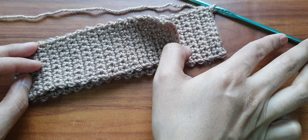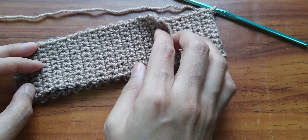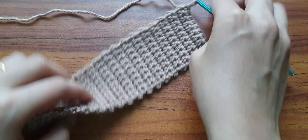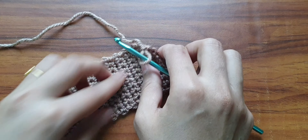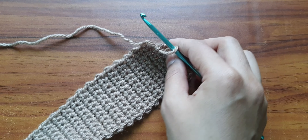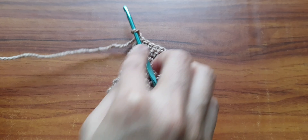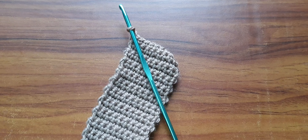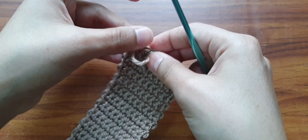Now we will make the front portion of the pencil. Then we will make the side border to attach these 2 pieces. So now we will start making the pencil portion — the front portion of the pencil. We will chain 1 and fasten off because we need to use another color, but if you want you can do it with the same color — it is totally up to you.